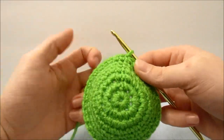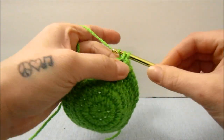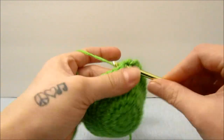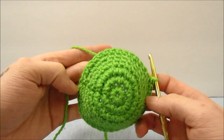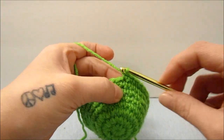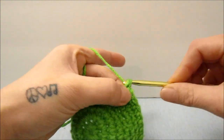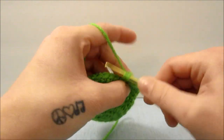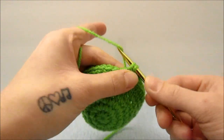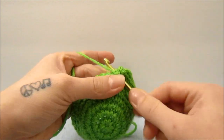For the last row of our leaf, we are going to chain 1 and single crochet 1 time in the next 22 stitches. When you have done those 22 stitches, you should have 14 stitches left. We are going to put 3 single crochets in each of those next 14 stitches until we get back to the beginning. Just squeeze 3 single crochets in each stitch.